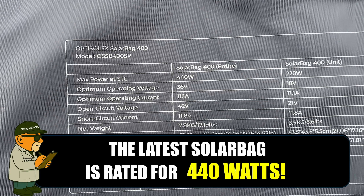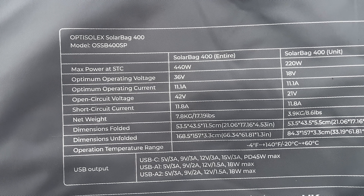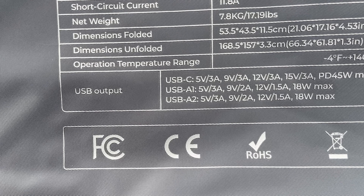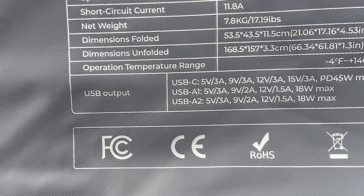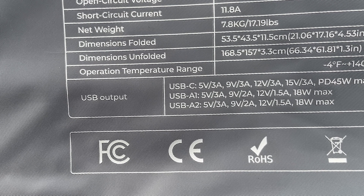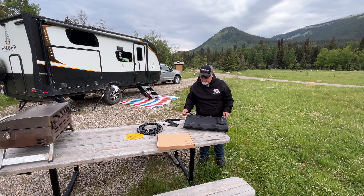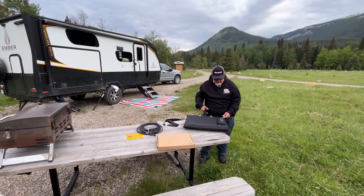36 volts is the optimum operating voltage. The whole thing is around 18 pounds. For the USB outputs, you can see we've got USB-C, USB-A1, USB-A2 — pretty high voltage USB. Let's take a look at what's in this box, which I'm hoping is the instructions because I need to read about this thing.